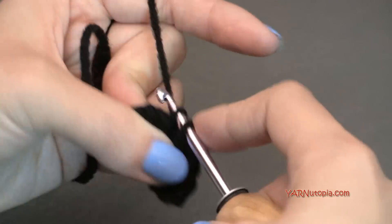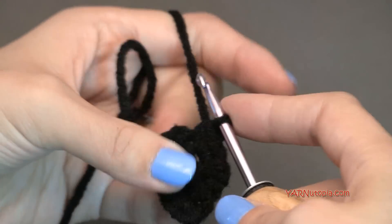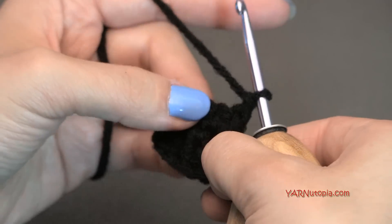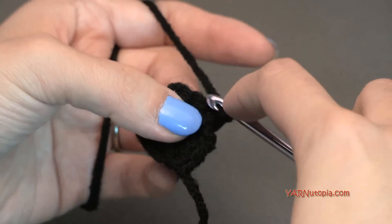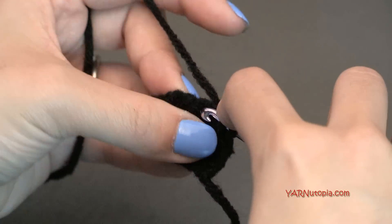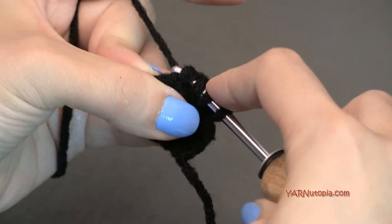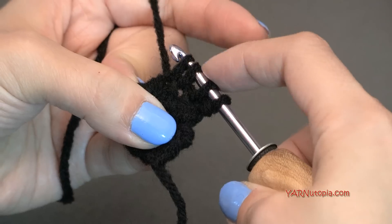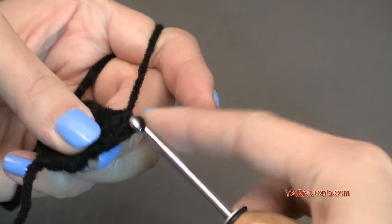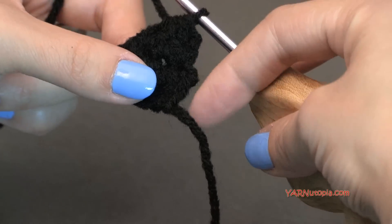For row three, chain up one and turn. Single crochet in each of the three stitches — you should still have three stitches across. For row four, chain up one and turn. We're going to do a single crochet three together — go into the first stitch, yarn over and pull through, go into the next stitch, yarn over and pull through, go into the last stitch, yarn over and pull through. You should have four loops on your hook — then yarn over and pull through all four loops. Now we have a triangular shape, but we need to fix the jagged edges.